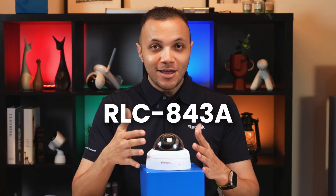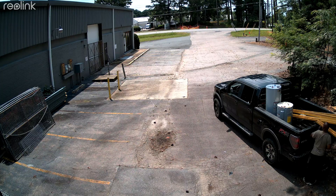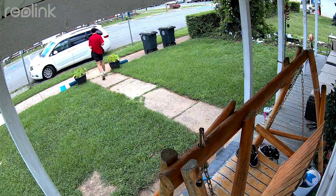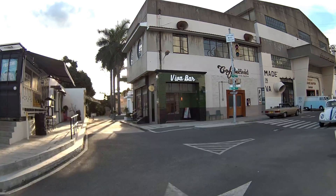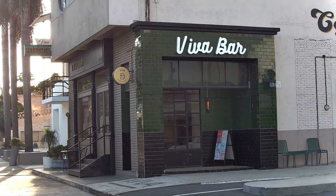Now let's take a look at the 843A, with 4K 8 megapixel resolution — still super sharp and more than enough for detailed monitoring. But what really makes it stand out is the five-time optical zoom. You can zoom in on faces, license plates, or movement around the area without losing image quality. That's a big deal if you want flexible coverage without physically moving the camera.